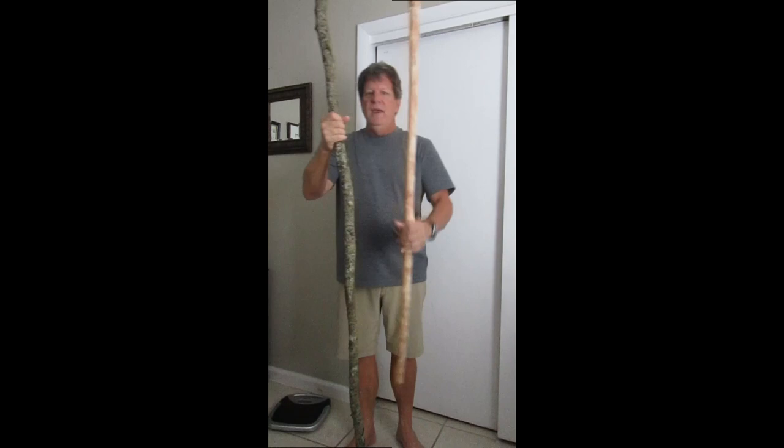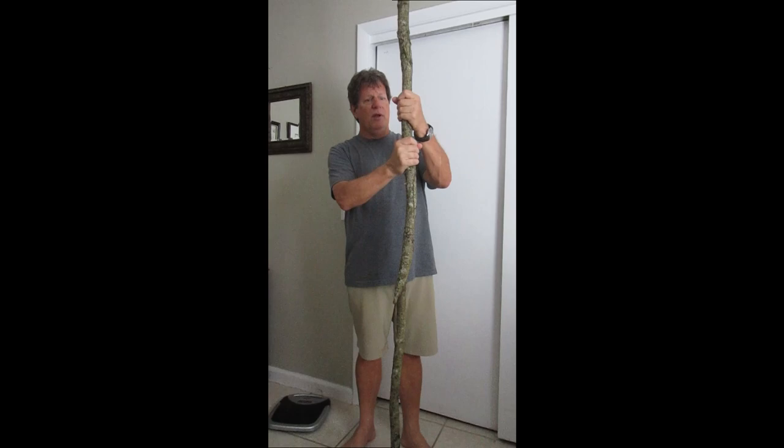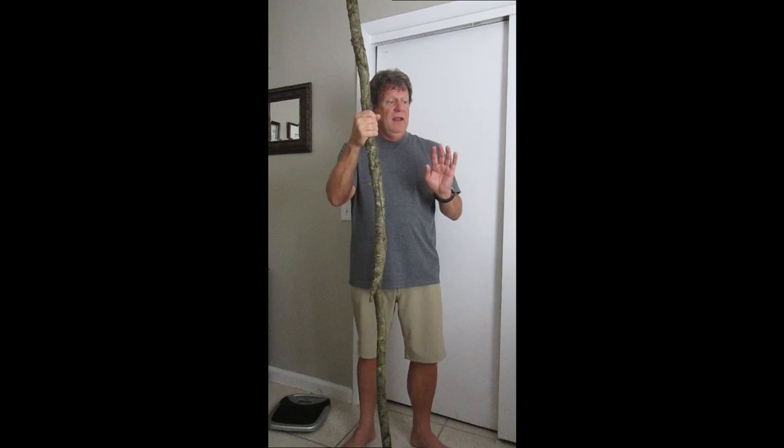I'm thinking of making it a staff type — something you could defend yourself with if you had to. I think I'm going to put a handle on each one of them with a nice paracord wrap. But let me show you the grain and look of the one that's been drying for six weeks — I want to get your opinion on something.